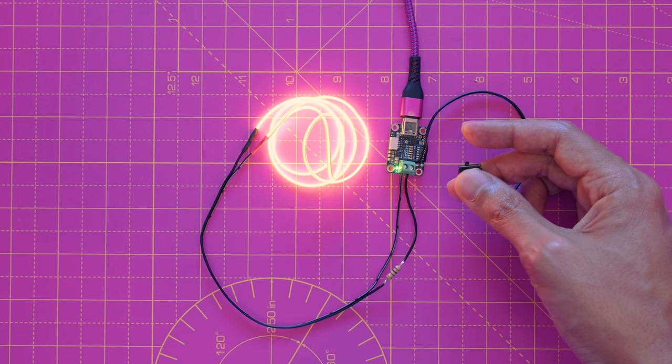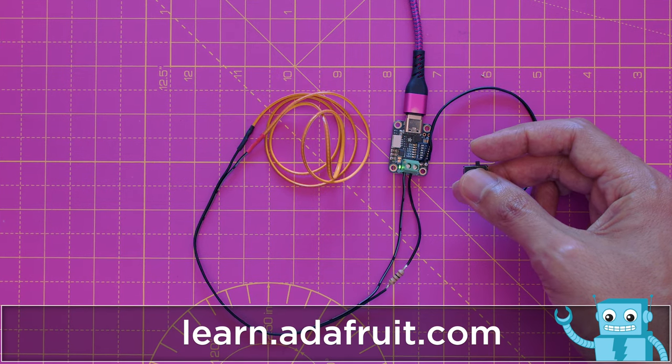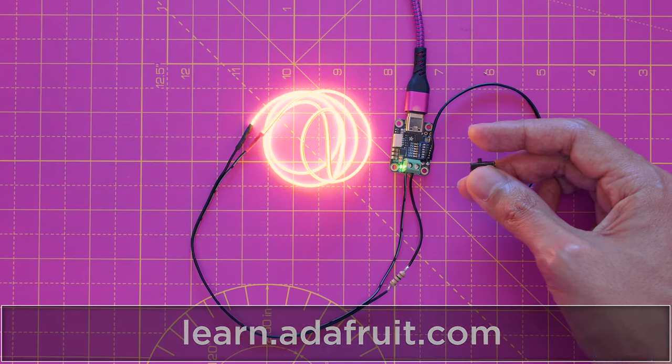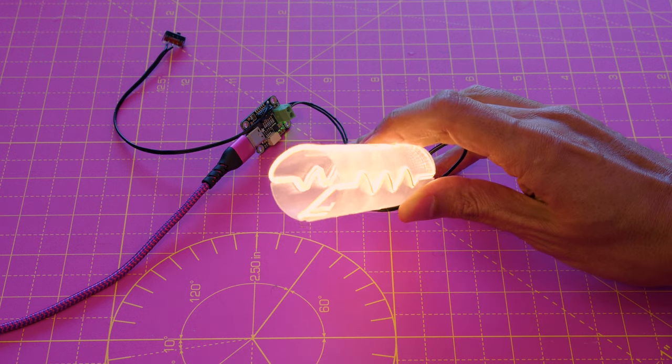Enabling the 12-volt selectable output allows us to easily power this 12-volt LED noodle using a USB PD wall adapter. Just solder up a 100-ohm resistor in line with either the ground or voltage wire to reduce the brightness and you're ready to glow.